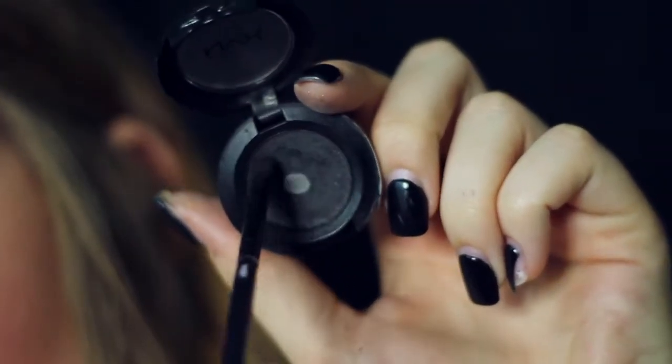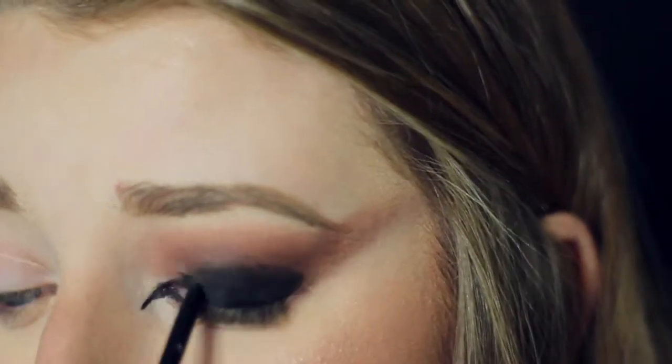Now I'm taking black shadow from NYX and I'm just going to pop that all over my lid and then go in and blend all the edges out.